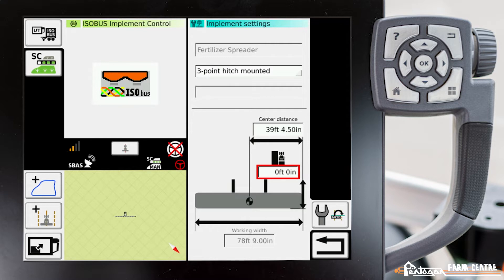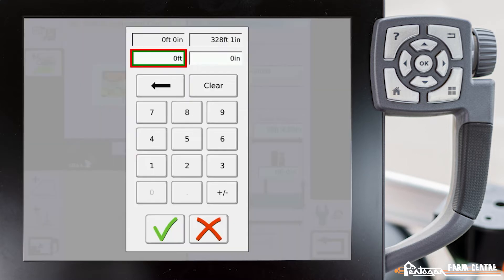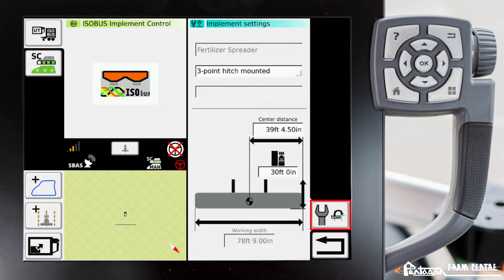For a fertilizer spreader, measure back to where the fertilizer is hitting the ground. If it was a manure spreader, measure from the hitch pin back to where the manure hits the ground. If it was a sprayer, measure from the hitch pin back to the spray boom and input that value. We'll assume that this is 30 feet back from the tractor to where the fertilizer actually hits the ground.